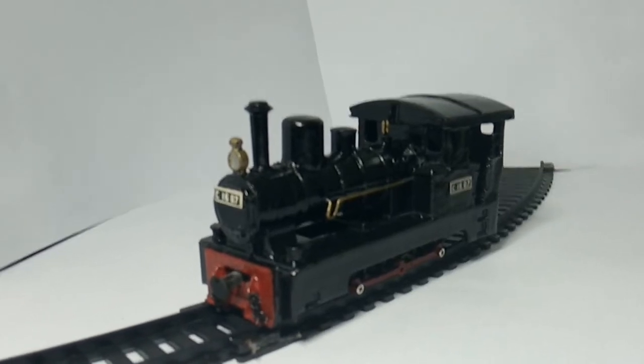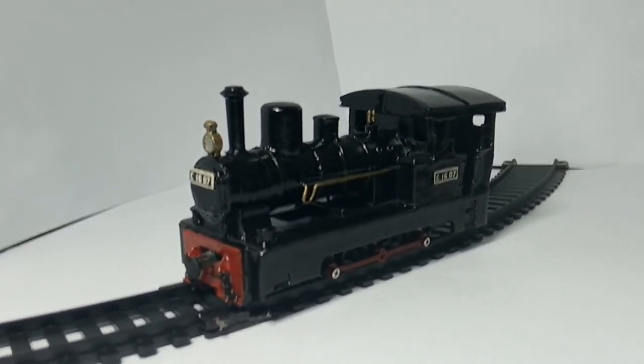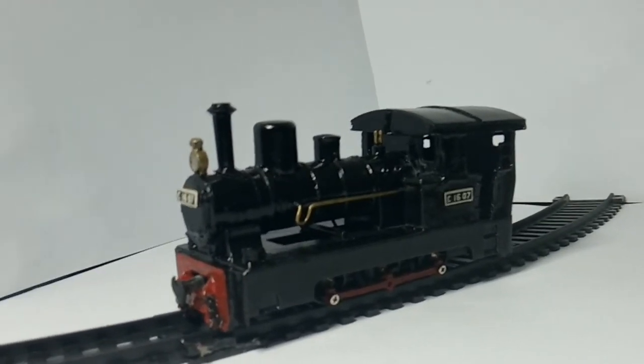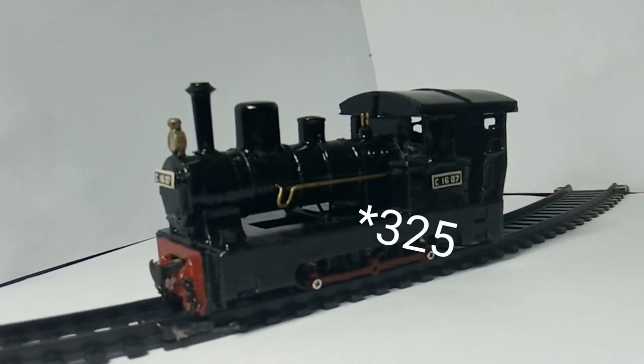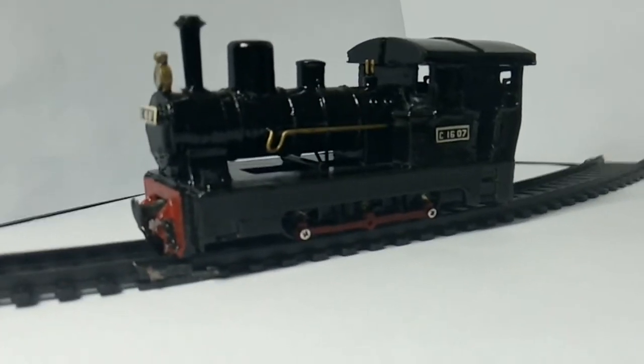Anyway, let's talk about this model. I purchased it for a relatively cheap price — around 17 pounds, or 329,000 Indonesian rupiah, which is actually pretty expensive.